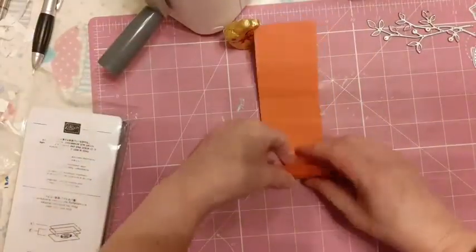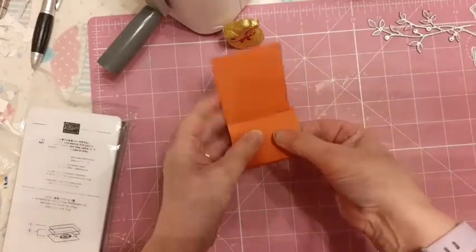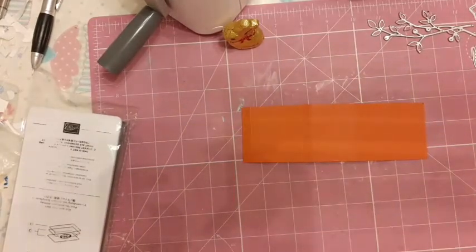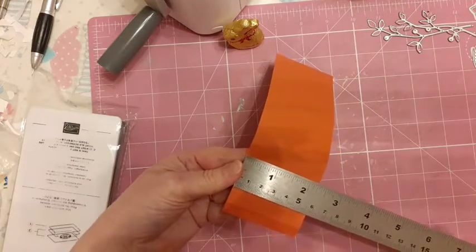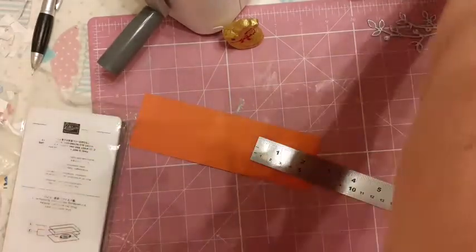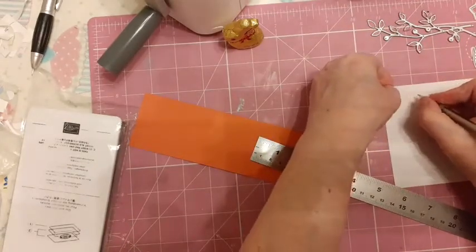So it's going to fold like this and like that. We're going to put our DSP on this piece here, so I'm just going to measure what size we want our DSP. I'm using terracotta tile, so we want a piece two and one eighth by — I'll just write that down.